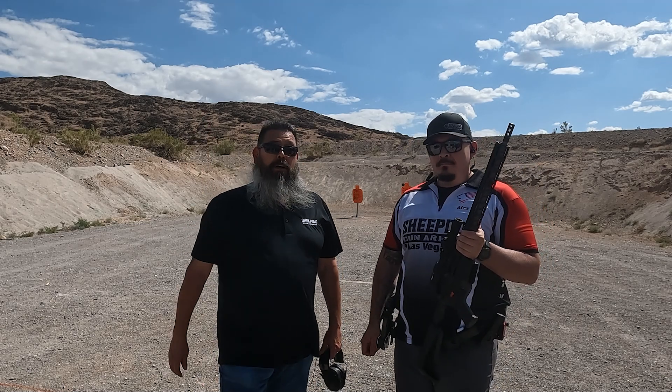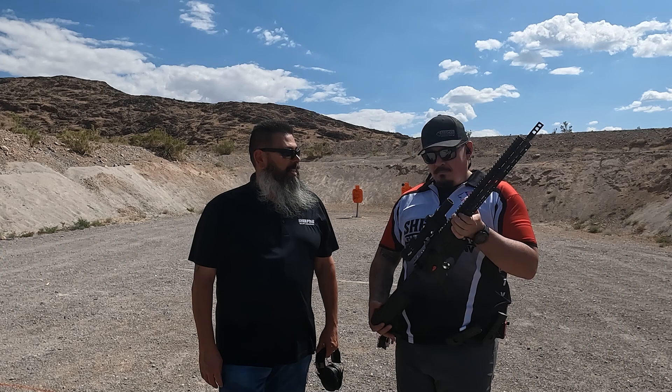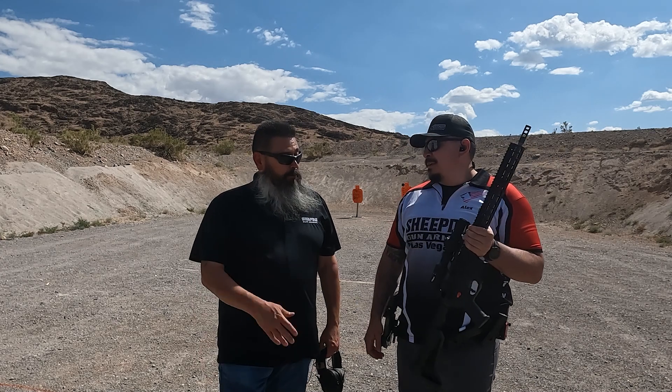All right guys, we're back out here at the range today and today I've got Alex, our sponsored shooter from Sheepdog Gun Armory. How you doing Alex? Doing all right. Looks like you brought a new toy.